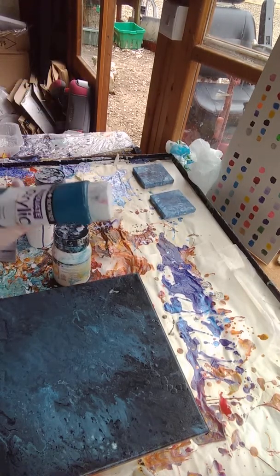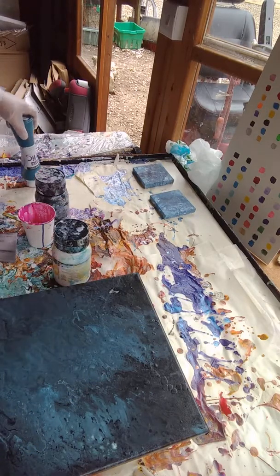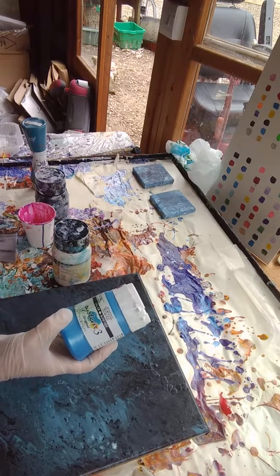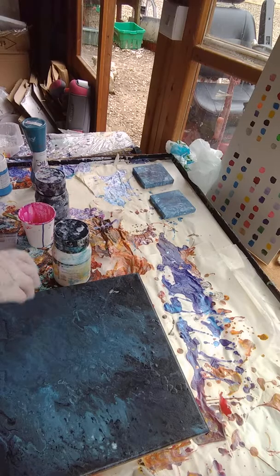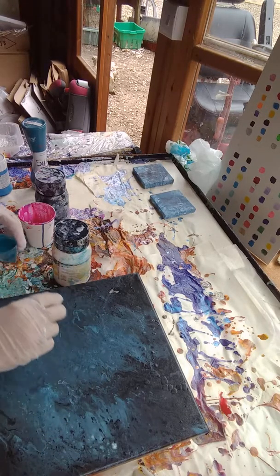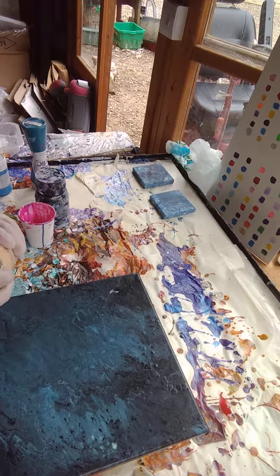The colours I'm using are Thaler Rowney Phthalo Turquoise — it's a gorgeous colour when mixed with white — and another one, this is System 3 Metallic Blue. I've pre-mixed them up. I haven't added any silicone, but they are mixed with Floetrol and that tends to throw in some cells.